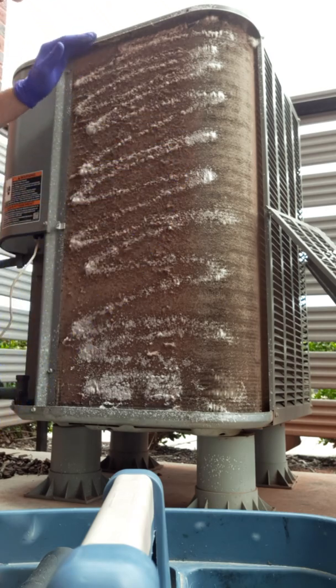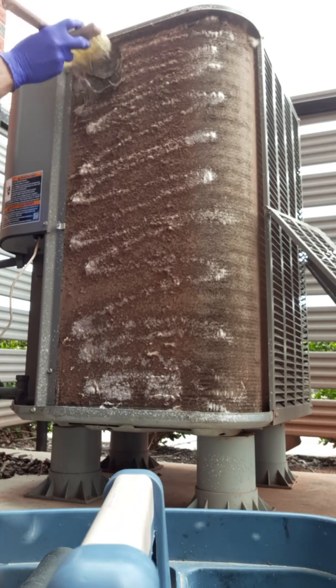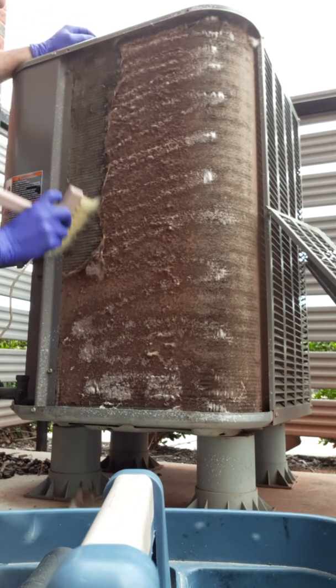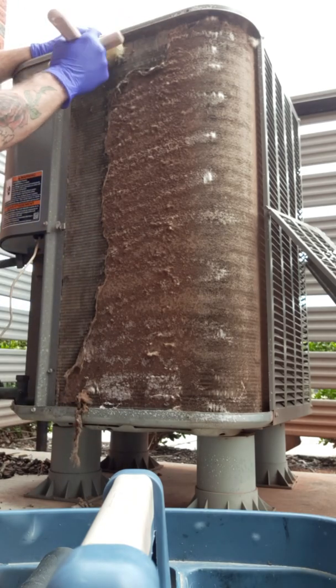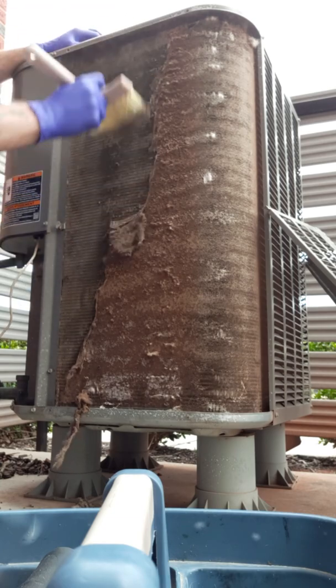I like to spray my Zip Clean first, so as I'm removing the debris it can be pushed in. That keeps the dust down and keeps the dust out of your face.